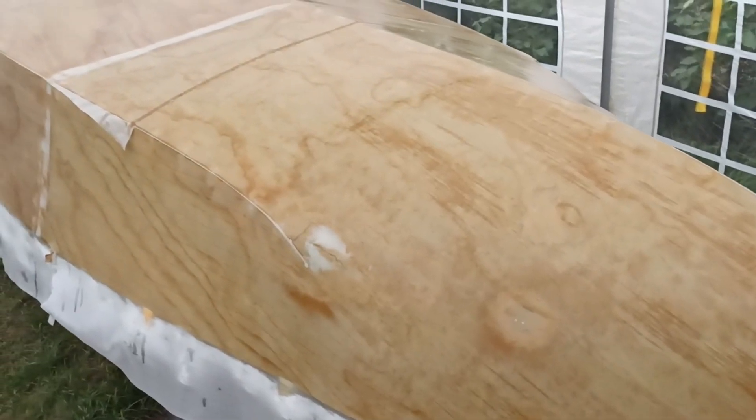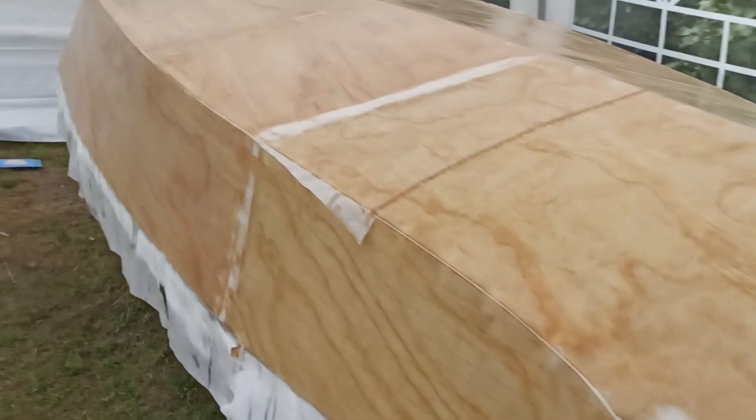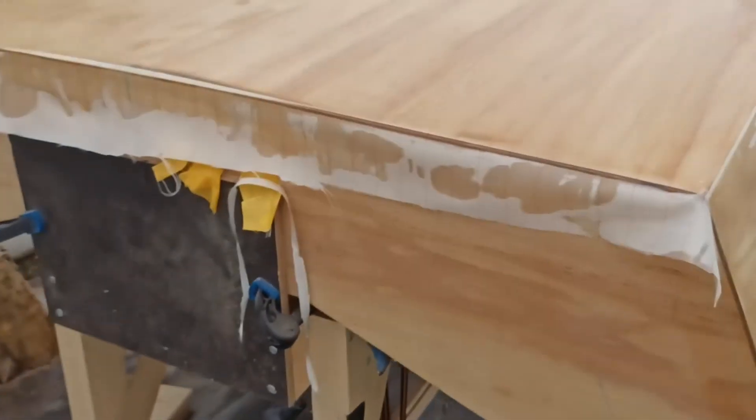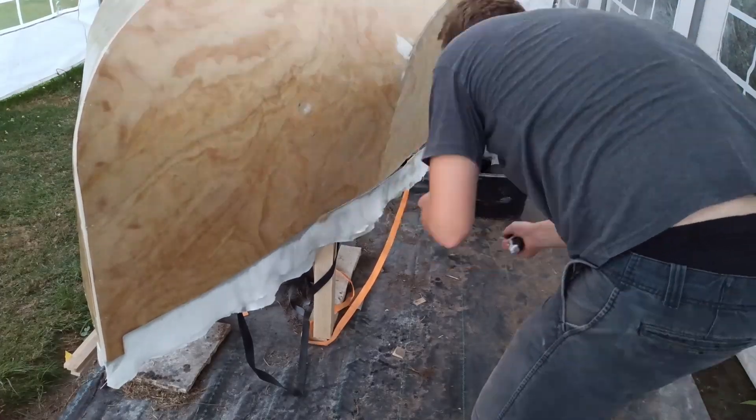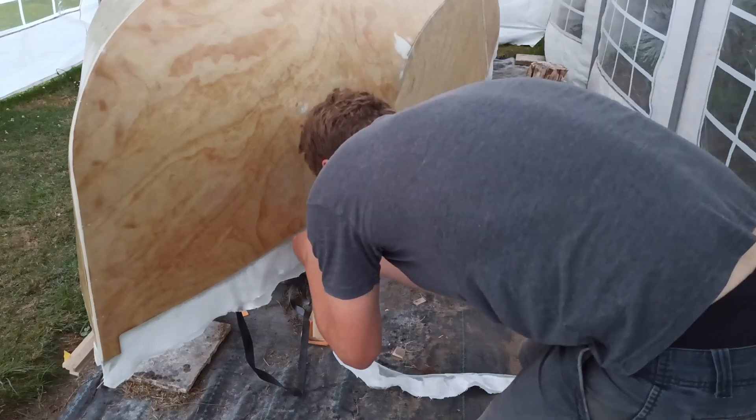A peel ply was laminated on top everywhere possible, and all other areas were coated three times wet on wet. A venting roller was used to get as much air out as possible after applying the fiberglass mats and peel ply. I was not able to work out all air bubbles — the bigger ones I cut out and covered with epoxy, and the small ones I left in the material. Once everything had hardened, the protruding ends were cut off and everything was sanded for about four hours.